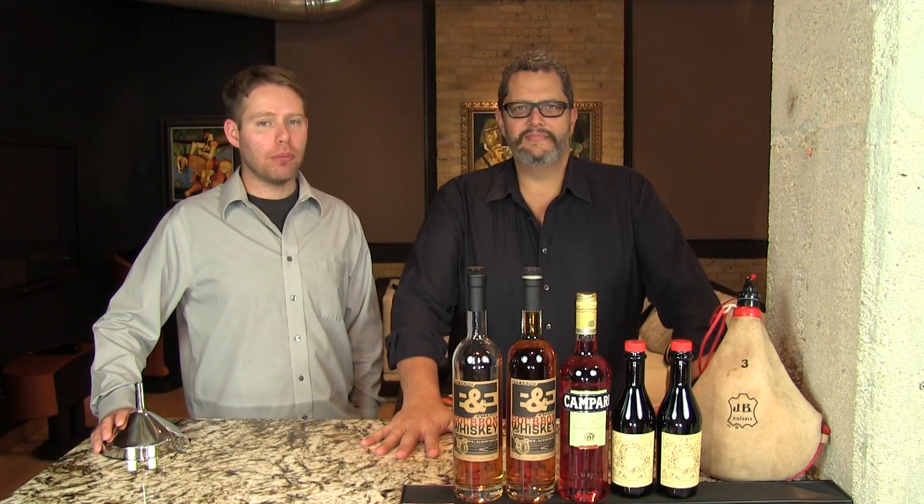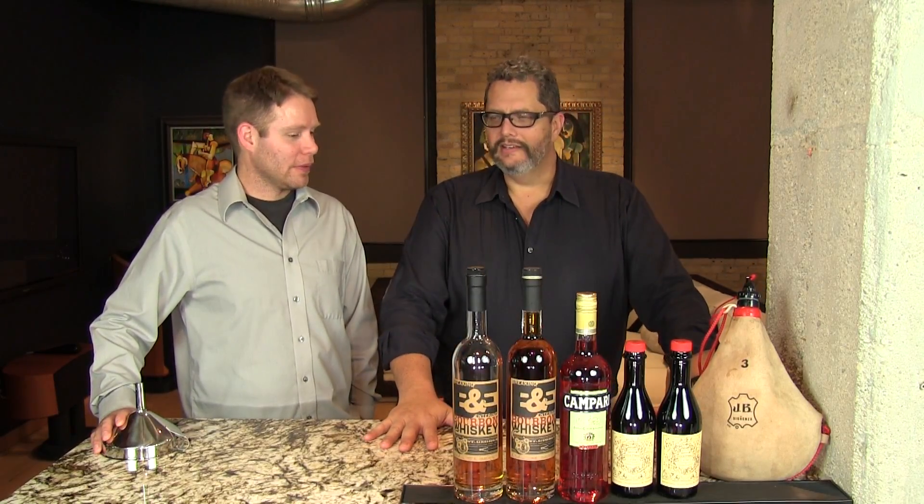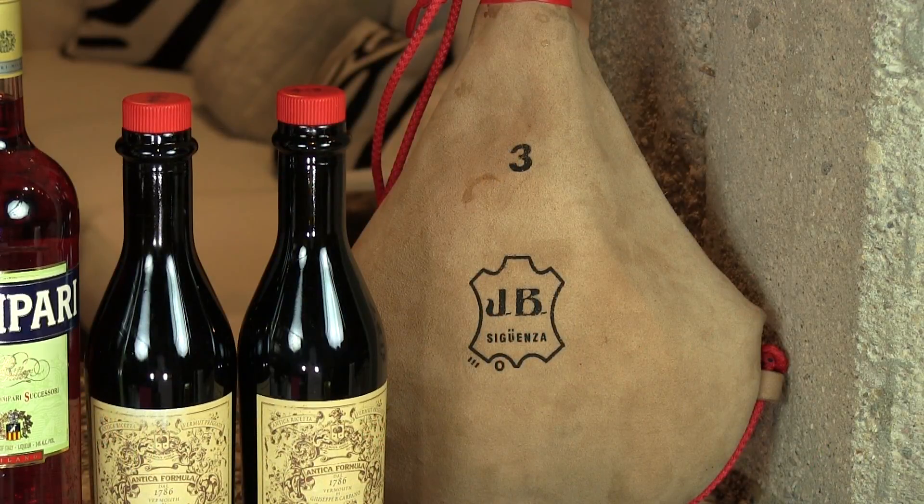Hey, I'm Jeff and I'm Phil and we're the Cocktail Dudes. Today we're going to make the Leathered Boulevardier. The Boulevardier is one of my favorite cocktails — sort of an evolution of the Negroni, with bourbon instead of gin. It was created at Harry's Bar in Paris and it is wonderful with some age and a leather wineskin.